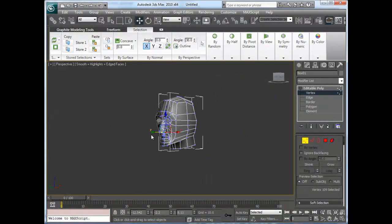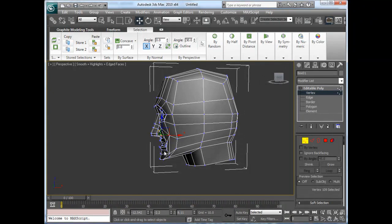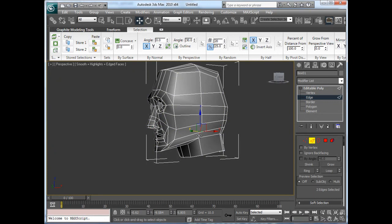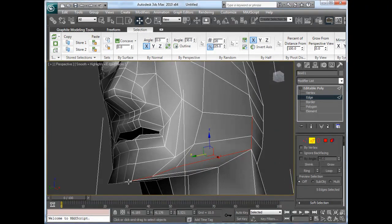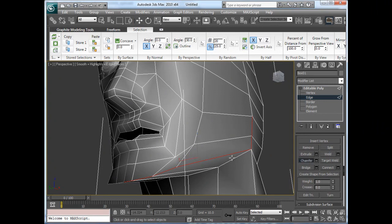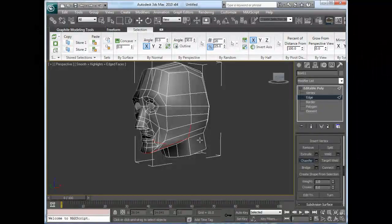That's pretty much the tutorial on how to create edge looping and geometry for the face. You can always add more, you can always take away, clean it up, that sort of thing. I would go into this section and eventually chamfer this edge to give the jaw not such a hard, robotic feel — chamfering it would basically do something like that, and that's going to flatten out the jaw line. You can add more geometry and stuff like that. And that's basically it.